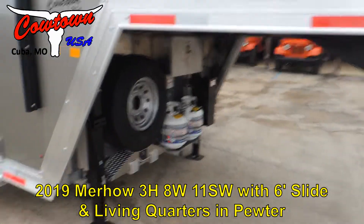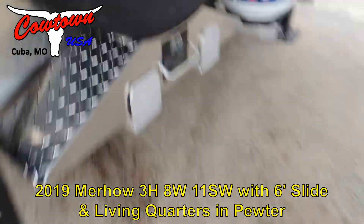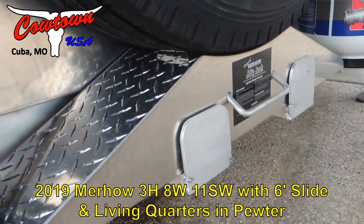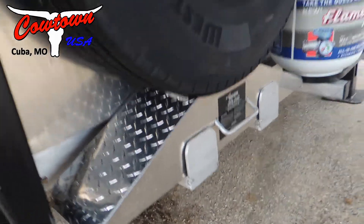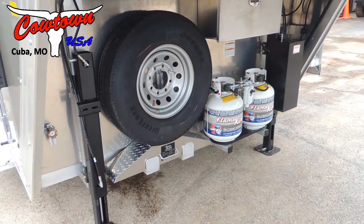This trailer has dual hydraulic jacks, and it's also got the Jiffy Jack right there underneath it. So if you'd ever have a flat tire, it's got everything you need right there to help get it changed.